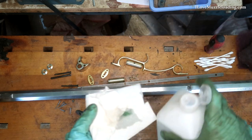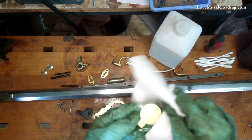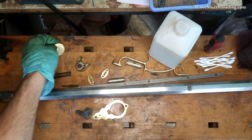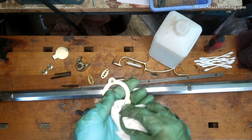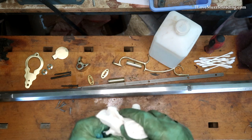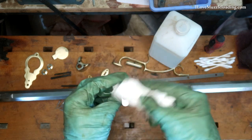I'm just going to rub these items down with rubbing alcohol, then let it evaporate and dry — I'm not rushing that at all. While it's drying, I can go through and prep some other things like our stock for stain if I need to.